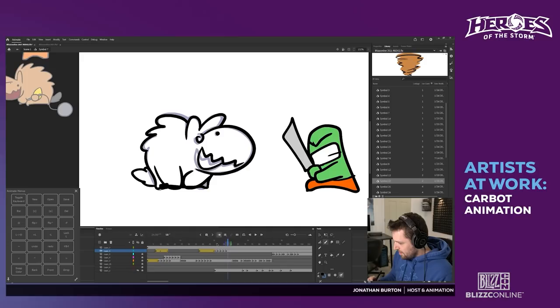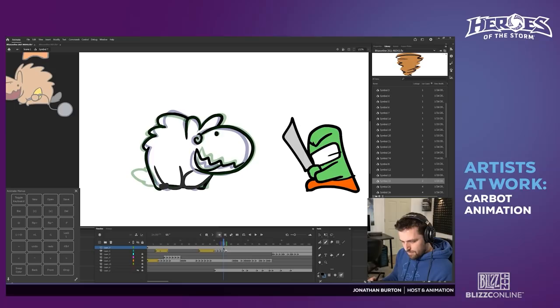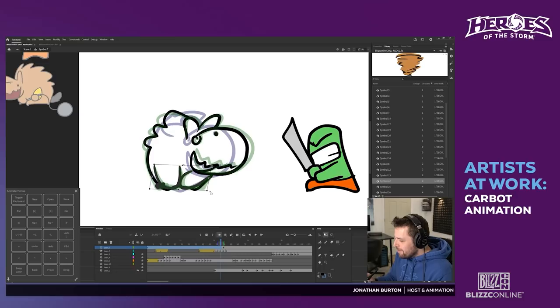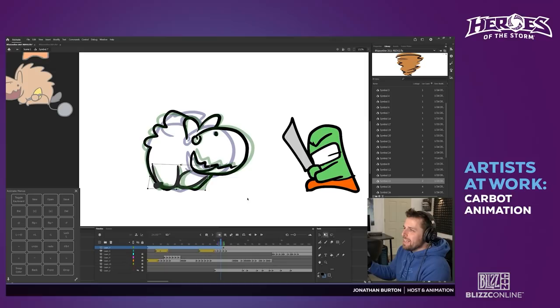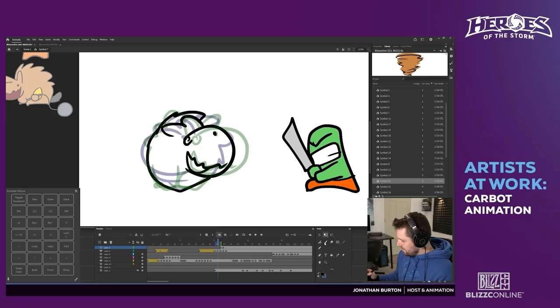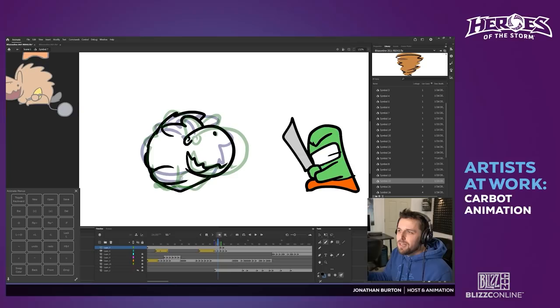He looks fun — I've never tried him. I don't really buy new characters when they come out, but he looks like fun. This is actually the first character in a long time who hasn't felt too overpowered on release. He can get away pretty easily with his spinning, and he's got a couple of escapes — he can create a wall. By Blizzcon he'd been out for a couple of months.